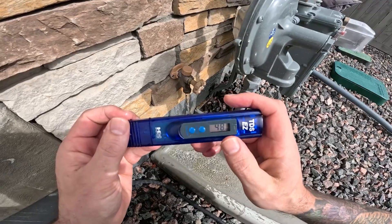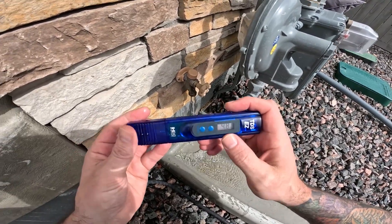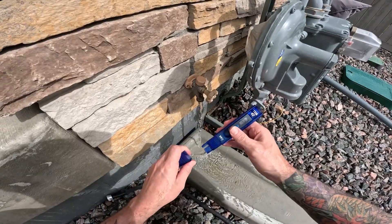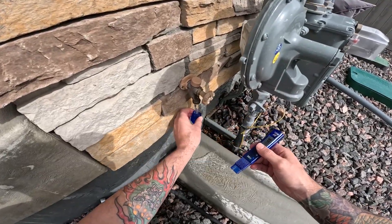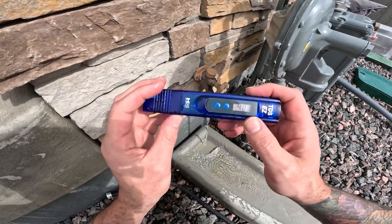Stick this right into the cap and you get your PPM reading. My water is very good — 48 PPM. You can also fill up a little cup of water, but you don't really need to. That is how you test the TDS of your water.